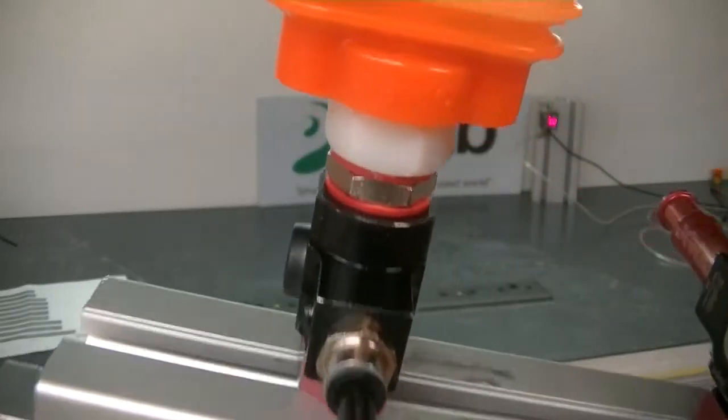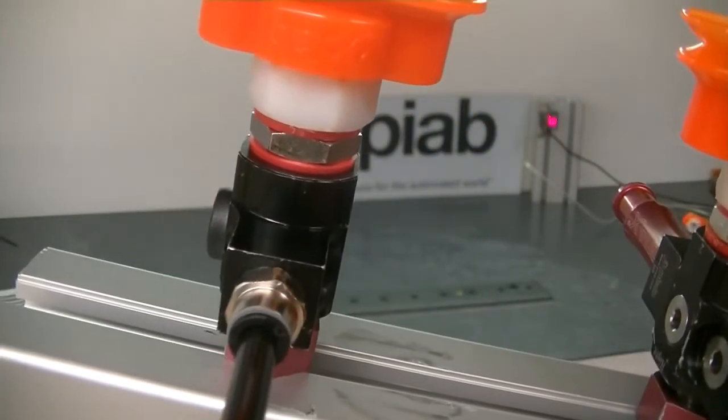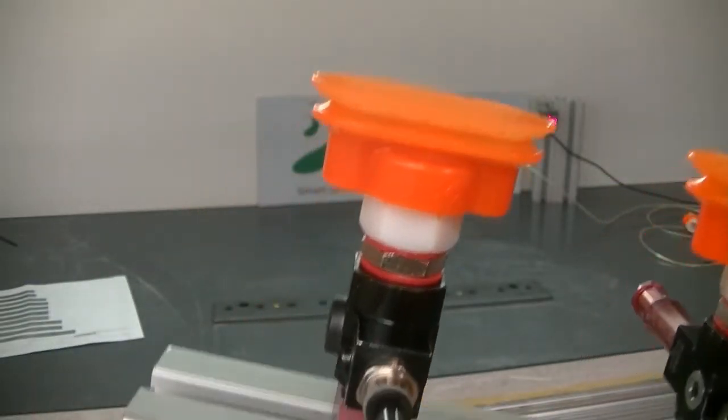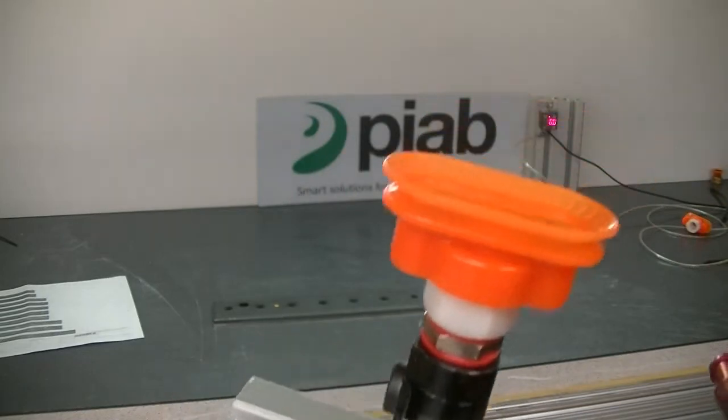The pump mainly for ease of use here in the lab is the VGS 3010. A centralized pump could be used, and especially if there's oil we'd probably recommend a coalescing filter.